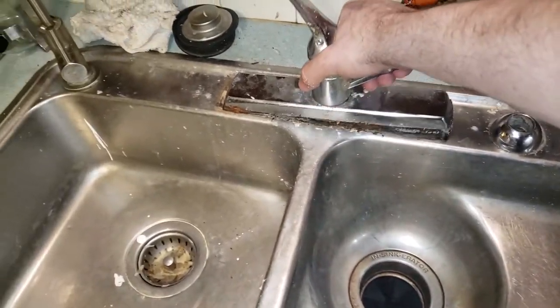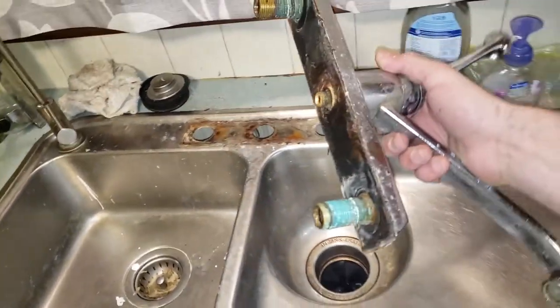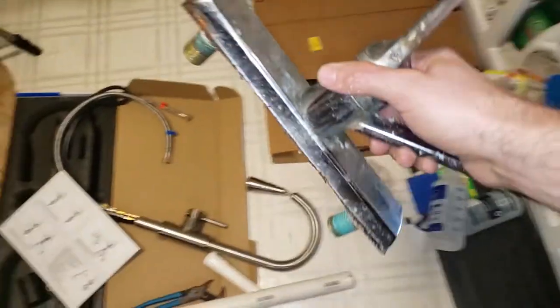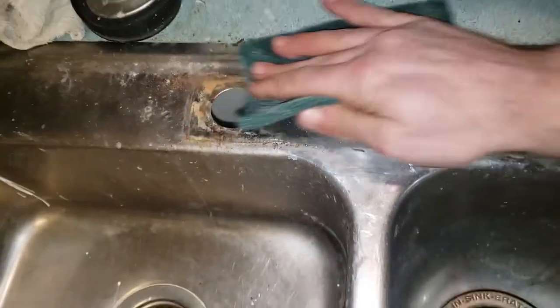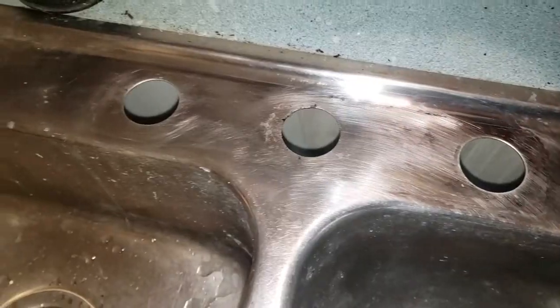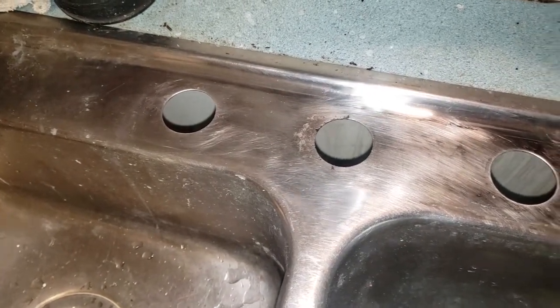Then you get to discover that the gunk has actually gone super saiyan underneath — we'll call it 'gunga lunga.' We'll use a mildly abrasive pad to get rid of the rust scale and buildup so we can start with a clean slate and the new faucet can feel right at home.